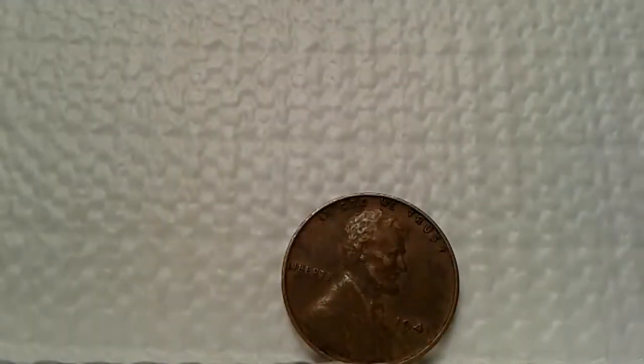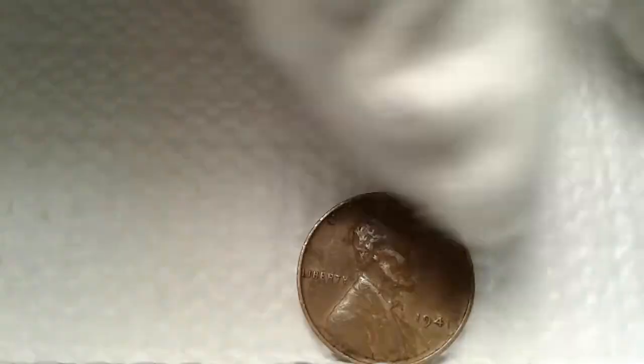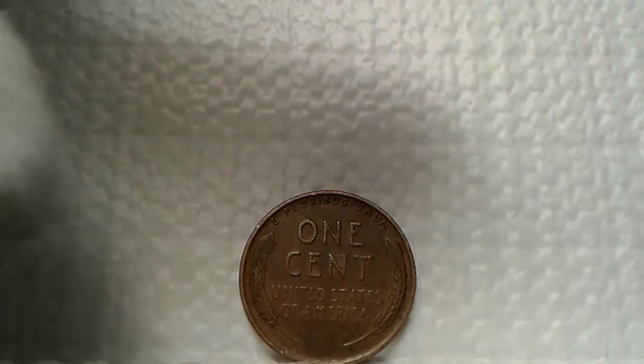The next penny here is a 1941 in circulated condition. You can see that Liberty and In God We Trust is still visible, with the date still visible except for the one being slightly diminished on the obverse. Turning it around to the reverse, the wheats are still defined in there — looks pretty good for being a 1941. I'd say brown.